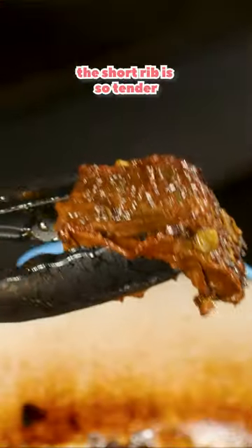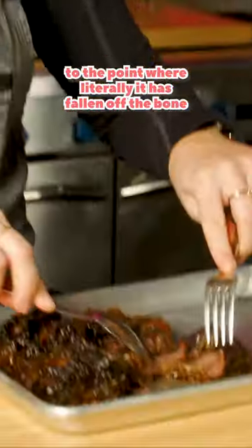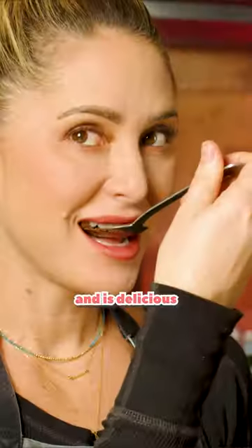The short rib is so tender to the point where literally it has fallen off the bone, and it's delicious.